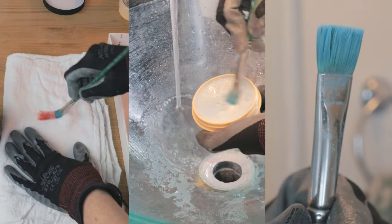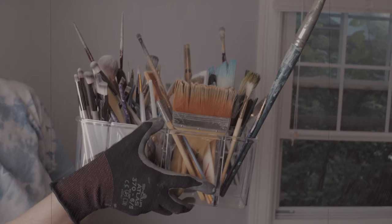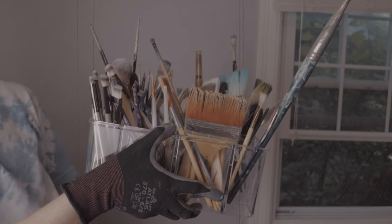Today we're talking all about how to clean crusty, dusty oil paint brushes without the use of solvents. Cleaning your brushes is annoying, but it is an essential part of being an artist, especially an oil painter. We have to clean our brushes regularly whether we like it or not. From years of not cleaning my brushes, I can tell you that now that I clean them well, my paintings look a lot better and my colors are more vibrant.